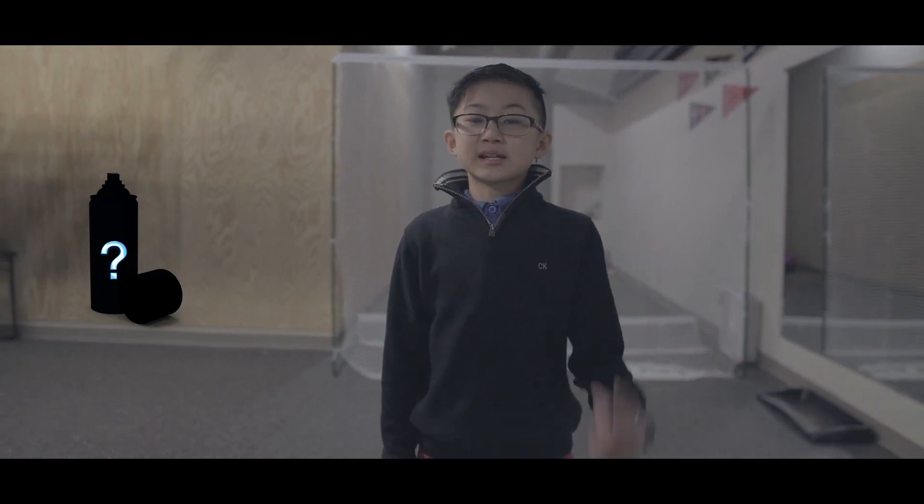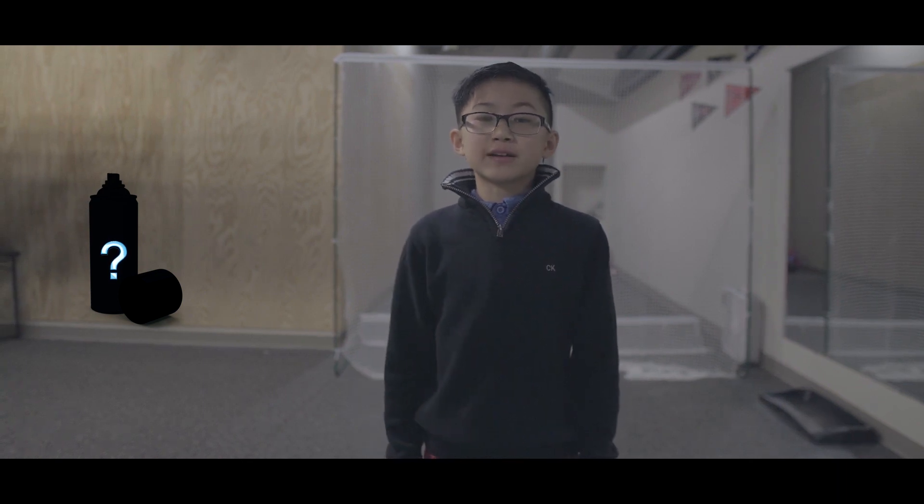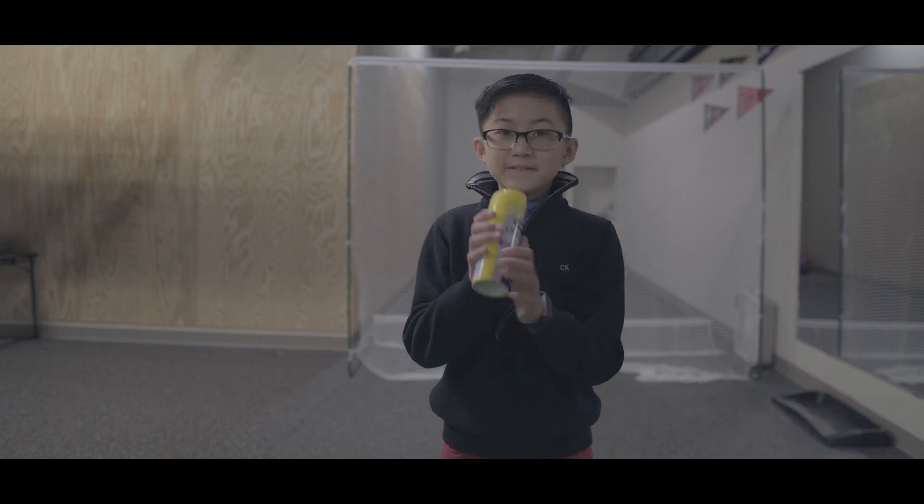Hey guys, Alex here. Today I want to show you one of my favorite tools that has helped me not only increase distance with my driver but also increase consistency off the tee. All you need is one simple household item that will provide you the feedback necessary to help you hit your driver more consistently, and it is called foot spray.